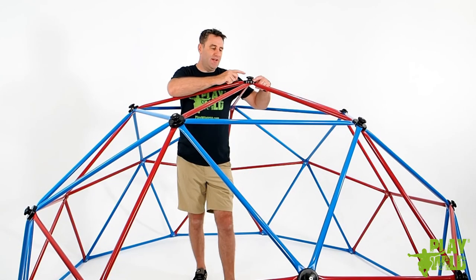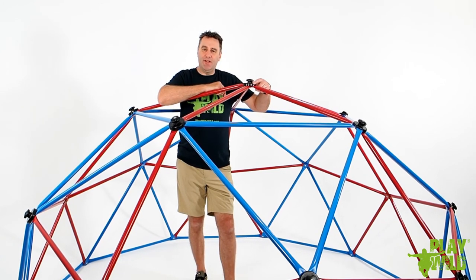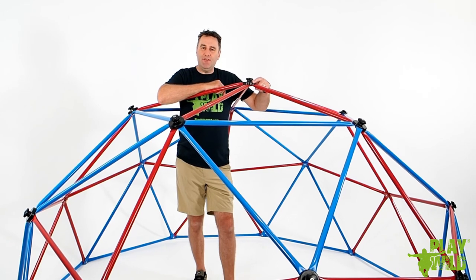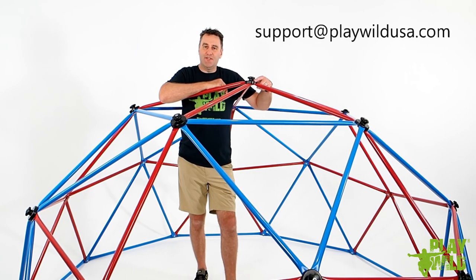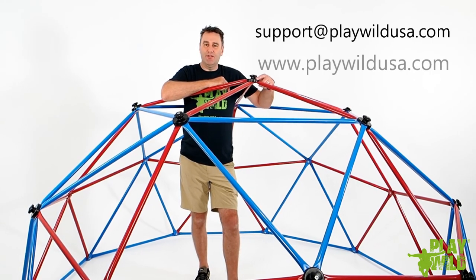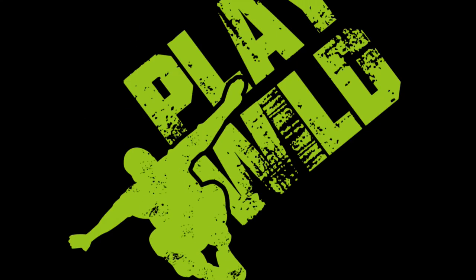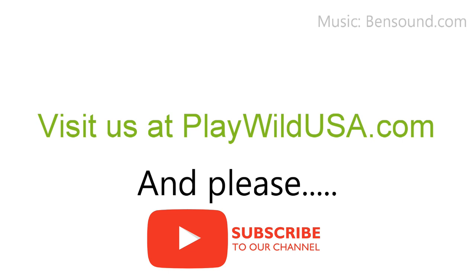Complete this step across all the other joins on the whole climbing dome and you're done. When tightening the handholds, ensure you don't over-tighten them to avoid damaging the plastic. Well done, you've now completed the assembly of the Play Wild Climbing Dome. If you have any questions or problems whilst assembling the dome, please don't hesitate to reach out to us and open a support ticket — we're only too happy to help. Check out all of our other great products at playwildusa.com. Thank you!